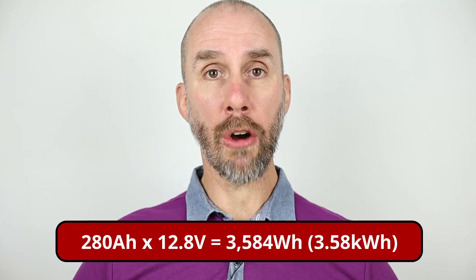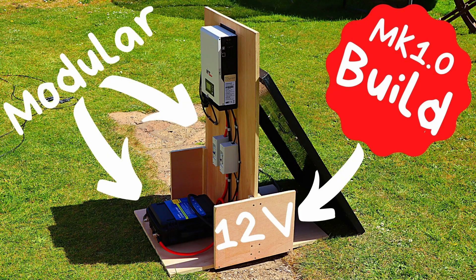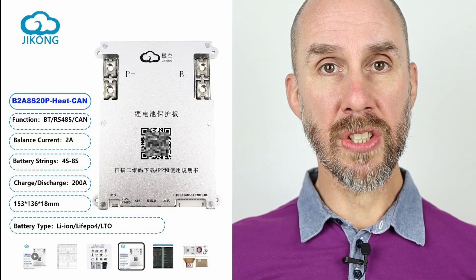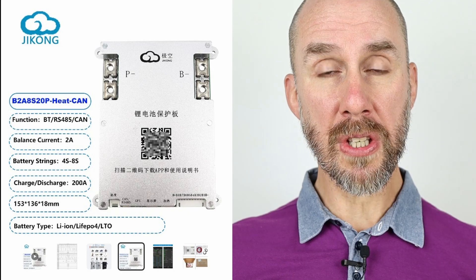What am I planning to do with these cells next? I was thinking about getting another four and building a 24-volt battery, but I've actually got a couple of other projects in progress. So what I'm going to do is build a 12-volt battery with these cells. With 280 amp-hours, that's going to give me somewhere in the region of about 3.5 kilowatt-hours at 12 volts, which I can use with one of my smaller inverters — maybe my MPP 12-volt solar inverter. I've got a new JK BMS coming over from China to build that battery.